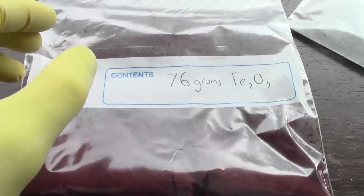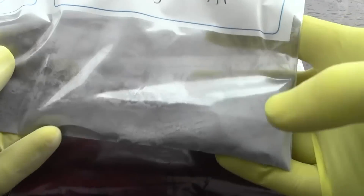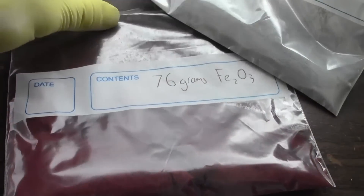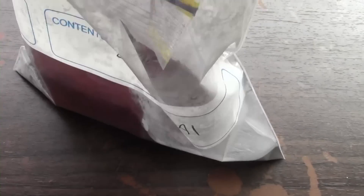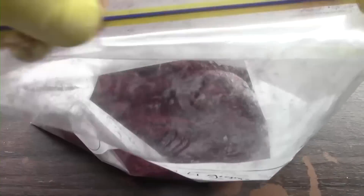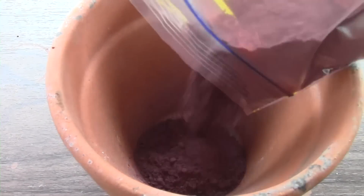I'm going to be using 76 grams of iron oxide and combining it with 24 grams of 400-mesh aluminium, which I also purchased online. Combine the iron oxide into the aluminium — I found it easier adding the iron oxide to the aluminium, as the aluminium tends to stick more to the inside of a bag, so I won't be losing any aluminium this way. Make sure both chemicals are mixed thoroughly.